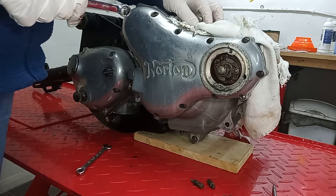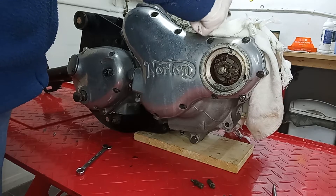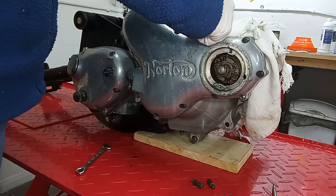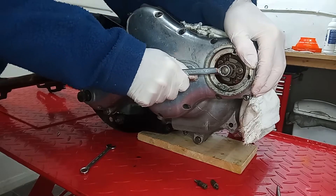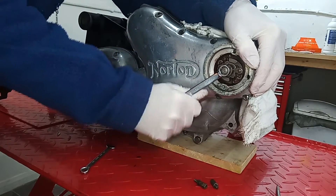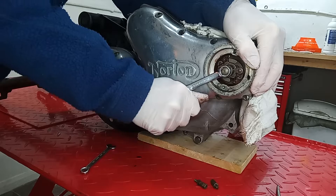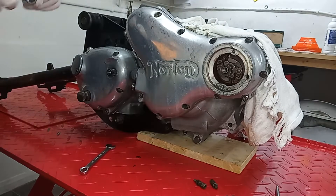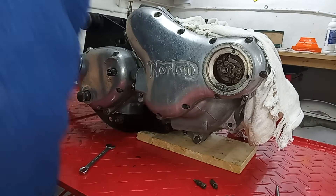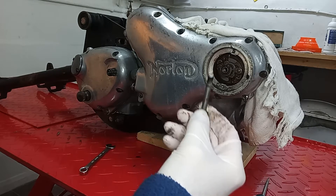I've locked the engine again with a rod through the small ends. This bolt goes in - I hope it's not too tight, it is a bit tight. The last thing I want to do is shear this bolt. Damn - I think that's sheared. Jesus Christ. I should have screwed it back in first. It started to come out and then sheared off - I thought it was a bit tight.